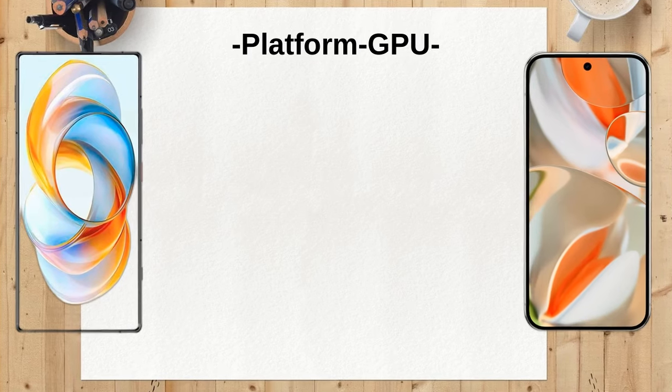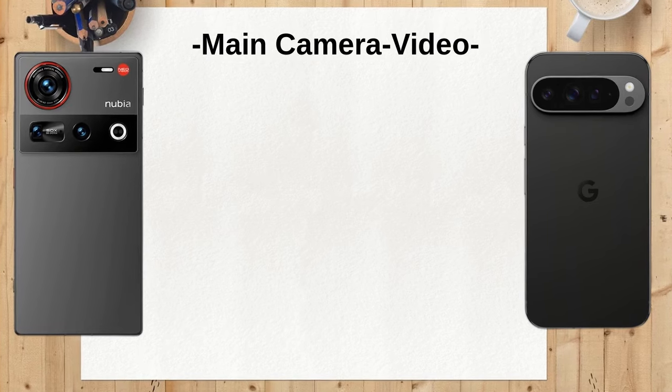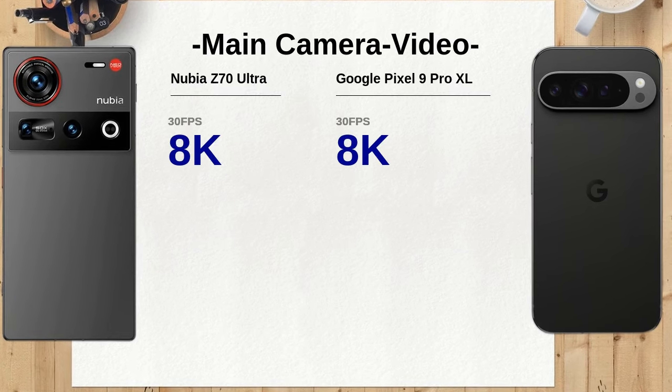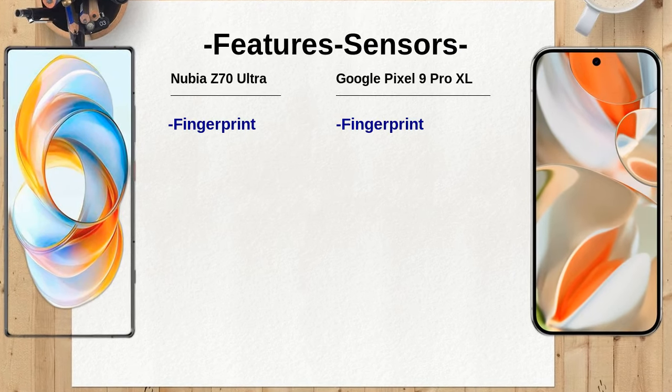The Nubia Z70 Ultra runs on Android 15 with Nebula AIOS, while the Google Pixel 9 Pro XL operates on Android 14 with promises of up to 7 major updates. The Nubia may offer more immediate features, while the Pixel's longevity and software support could be appealing.